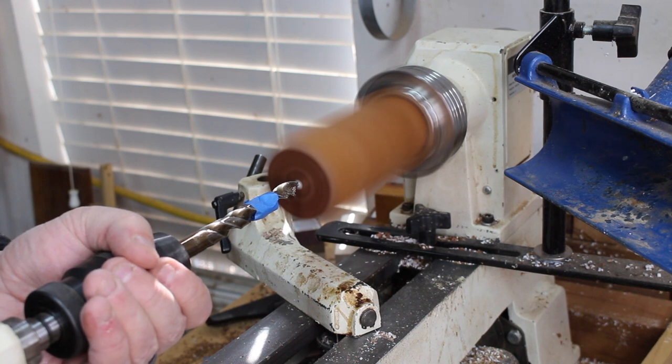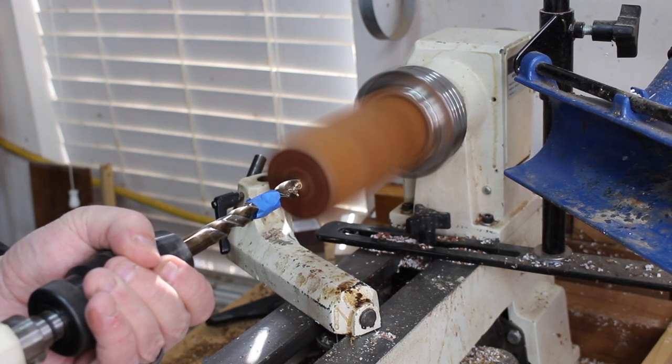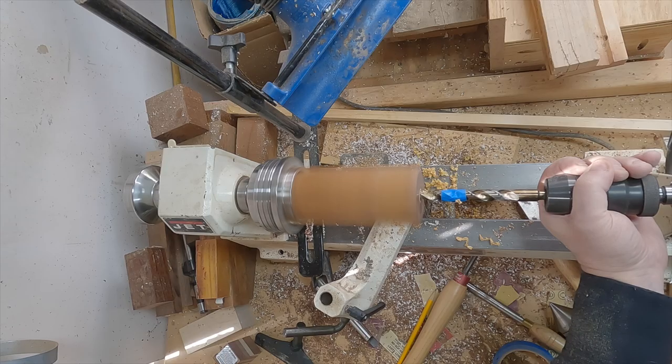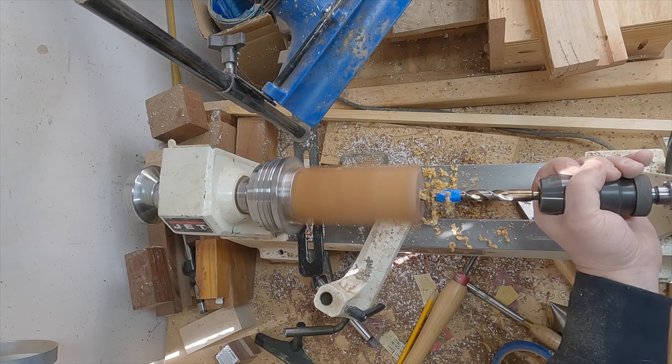First order of business is how I use my Jacob's chuck inserted into the tail stock to drill a half-inch hole about one inch deep. I use some painter's tape to help gauge the depth of the hole.